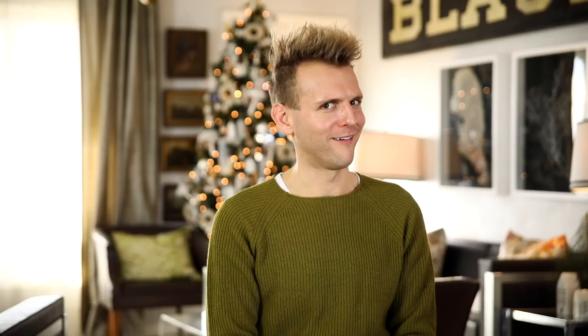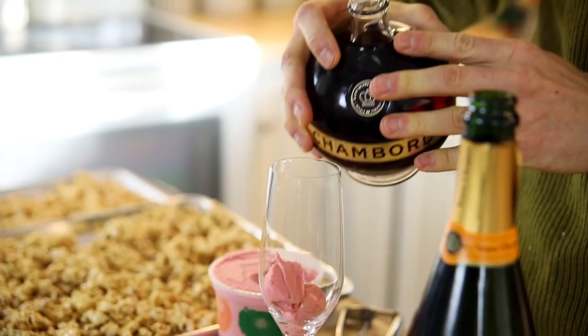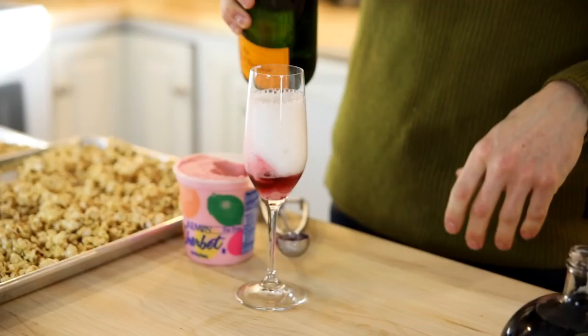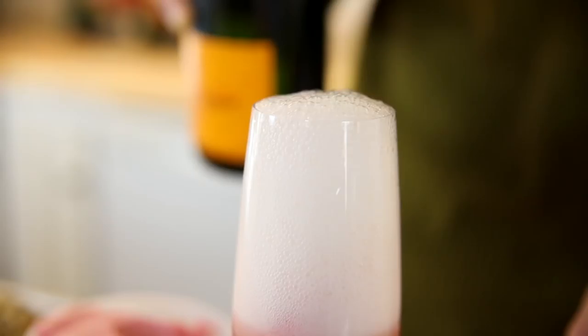Then pour on a little bit of some raspberry liqueur — just gonna spice things up and wake up all those flavors. And to top it off, you know what comes next: champagne. Just pour it on, let it fizz, pour some more on — drink it, fizz, pour — whatever order you want. And you know what? You're gonna be ringing in the new year in beautiful style with a delicious munchie.